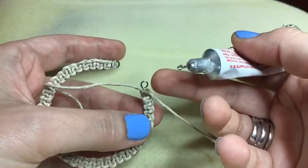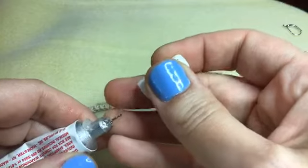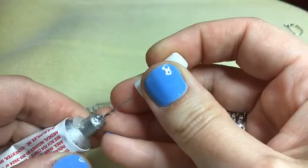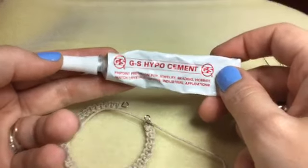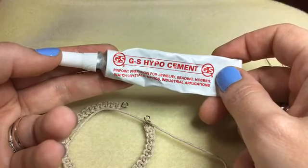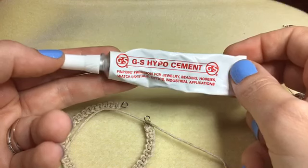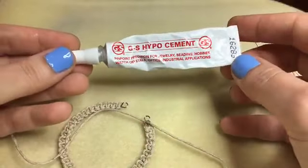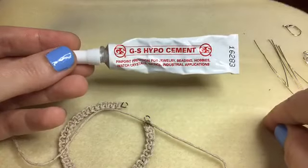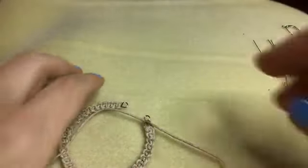Another reason I like Hypo Cement is because it has this precision tip — you only get a little bit out at a time, and in a situation like this where we have a very small knot, all you want is just tiny little drops. You don't have to squeeze it — you just use the heat of your hand to heat up the bottle and it will just drip out on its own. We were also talking about stretch cord and stretch bracelets — for that you definitely want to use Hypo Cement on your monofilament and any kind of stretch, whether it's Elonga, Magic Stretch, or elastic cords. Super Glue and Gorilla Glue will eat through monofilament and plastic.